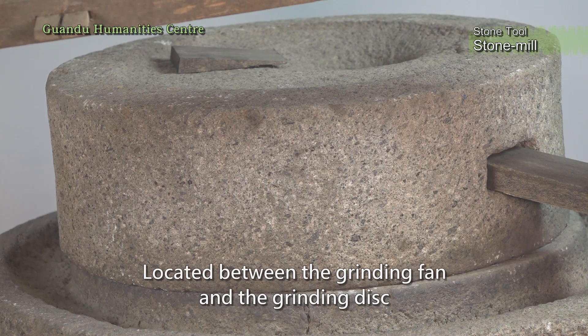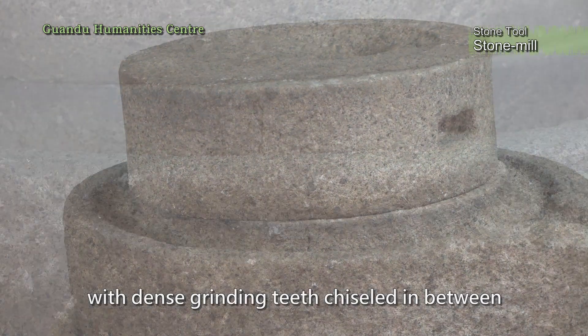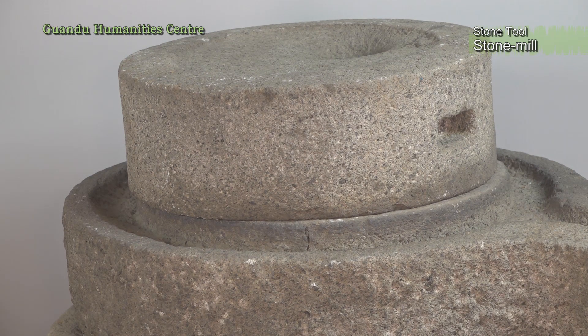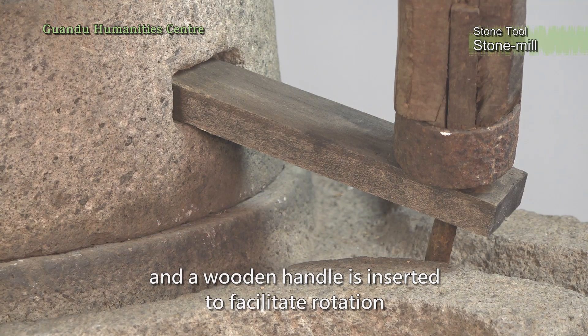Located between the grinding fan and the grinding disc, there is a grinding chamber with dense grinding teeth chiseled in between. In addition, a mortise hole is cut on the side of the grinding fan, and a wooden handle is inserted to facilitate rotation.